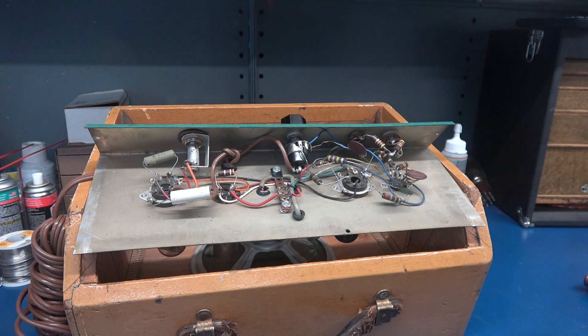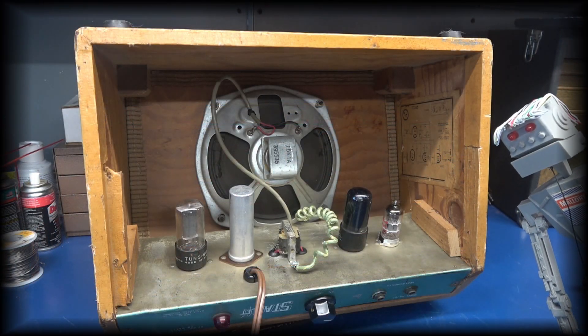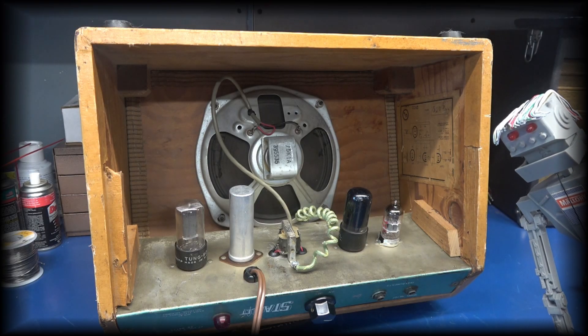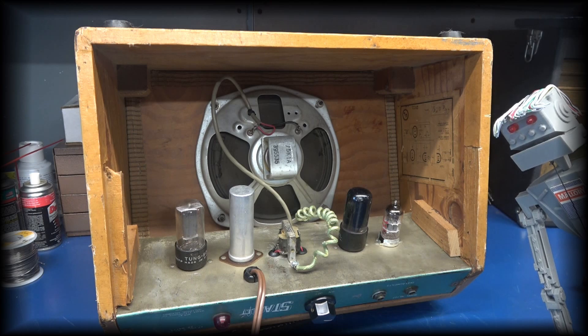So let me tell you guys my game plan. The output transformer is incorrect, tubes are unusable, and D-Lab has determined that a power transformer must be added. There's no choice — a complete redesign is in order.